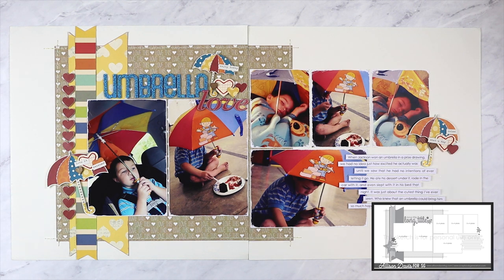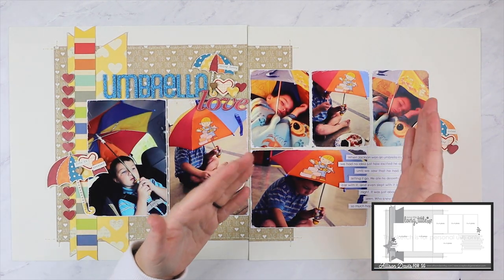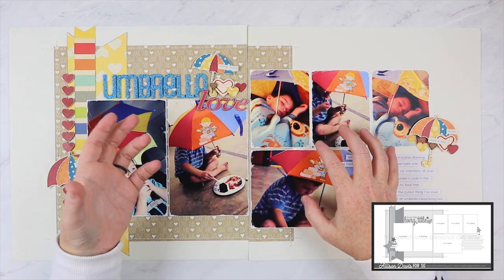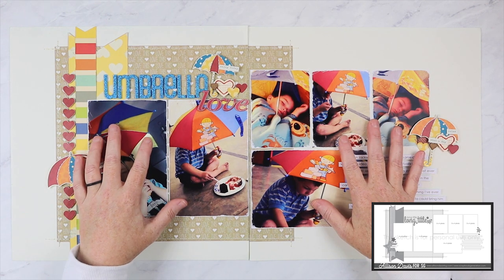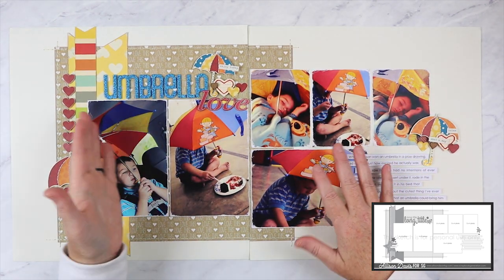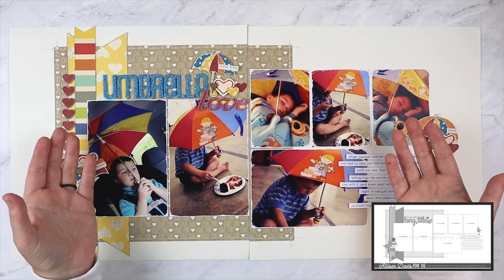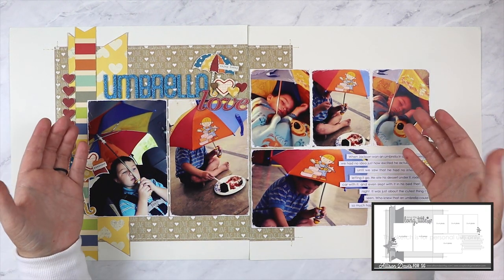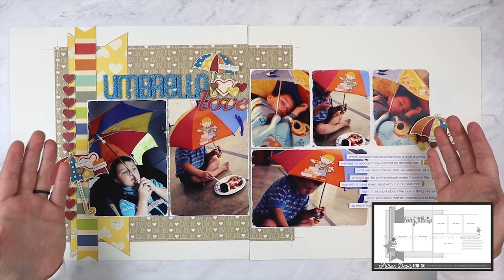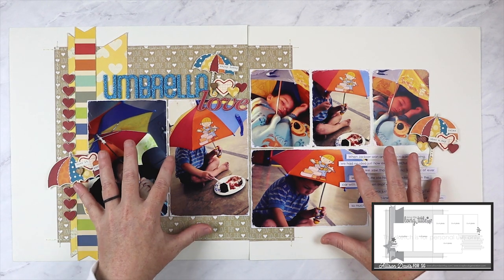Typically when I print photos, I do a bulk print — I'll set aside a whole day, select photos, edit them, and set up my print order. I'm pretty comfortable in my scrapbooking style and I've been scrapbooking long enough to know what types of photos I like to work with. I'll pull up a set of photos, figure out which ones are worthy of putting on a layout, narrow them down to an appropriate number, and then figure out sizes based on the style and amount of photos. If I have lots of photos I know I'm going to create a two-page layout; if I only have a few I'll create a one-page layout.